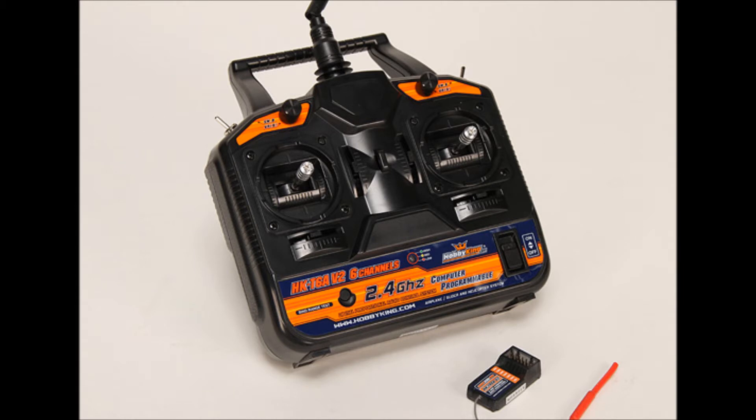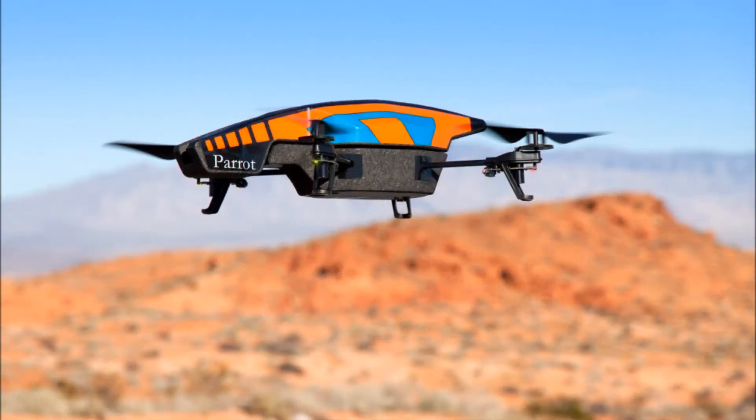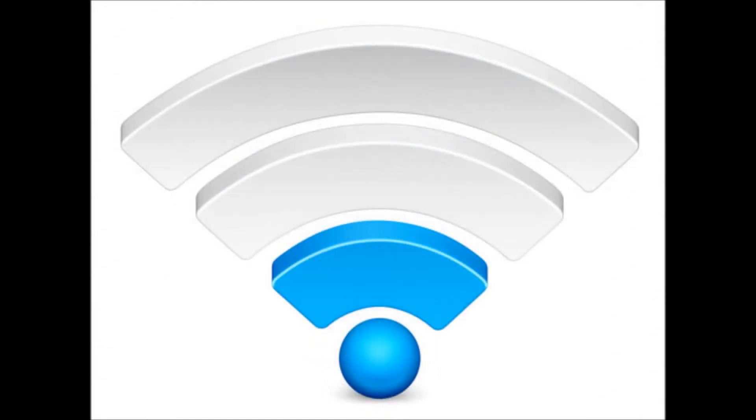My next modification is a big one. Instead of using the unreliable Wi-Fi to control the AR drone, I've decided to install a 2.4 GHz transmitter and receiver. Wi-Fi is only good to about 150 feet and can drop out while flying, causing issues and possibly causing crashes. Flying with Wi-Fi can also cause what's known as flyaways — this is when the drone flies out of Wi-Fi control range but keeps going, eventually flying away. Good luck finding it after that.